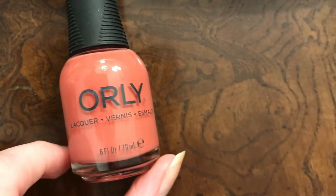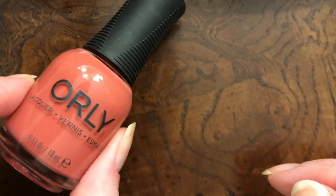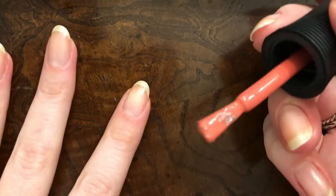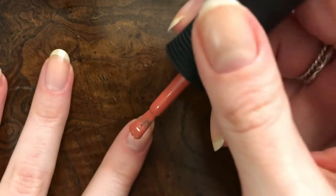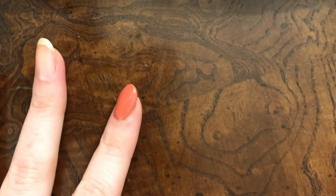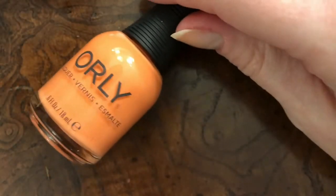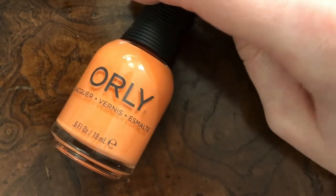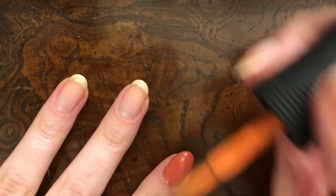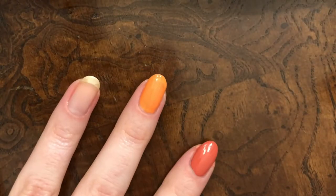First up, we've got Can You Dig It?, which is this color right here — it's the red in this collection. So that's one coat looking pretty darn good. Next up, we've got the orange in the palette, Kitsch You Later. So that's coat number one of Kitsch You Later.